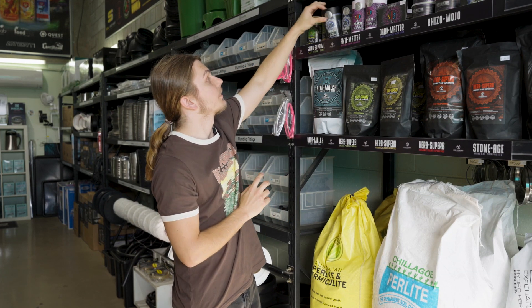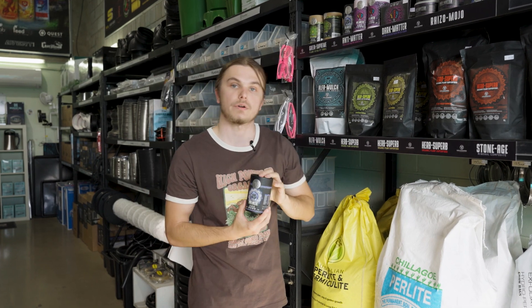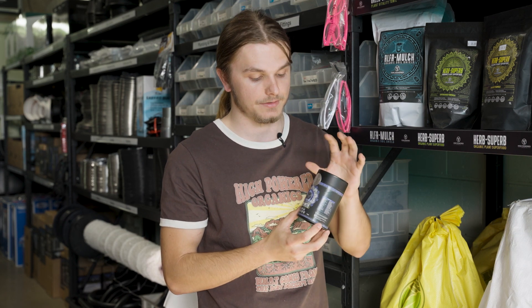You've also got Dark Matter, which is your mycorrhizae fungus blend. This helps create an excellent microbiome in your root zone to help your roots be cleaner, keep pests out of there, and keep out bad fungus. It has everything you need to essentially make your plant really smart at taking nutrients, because the beneficial bacteria will tell the plant where best to put them.